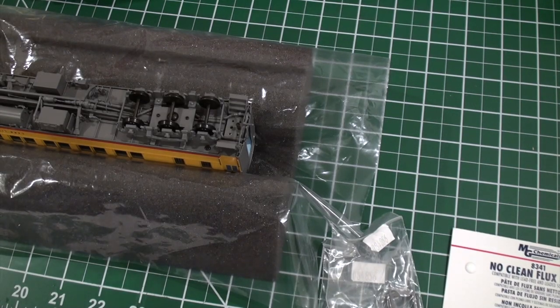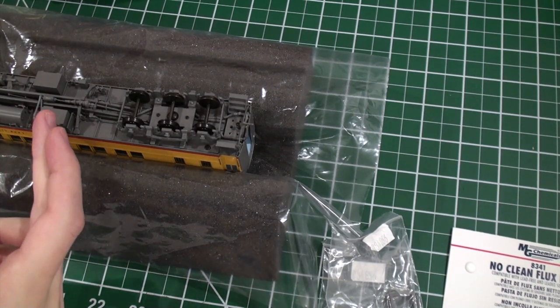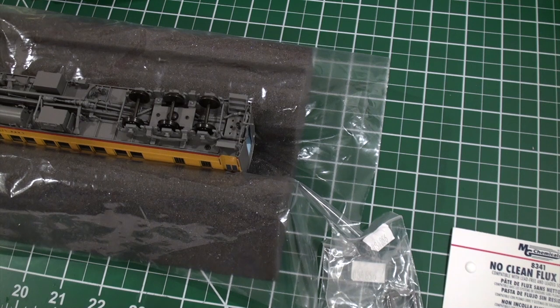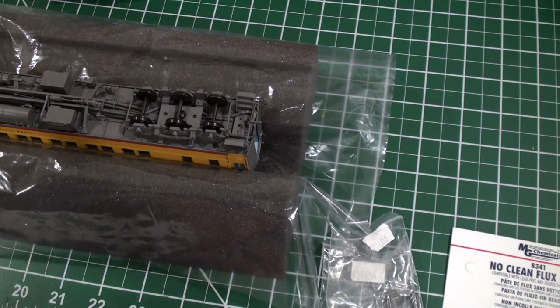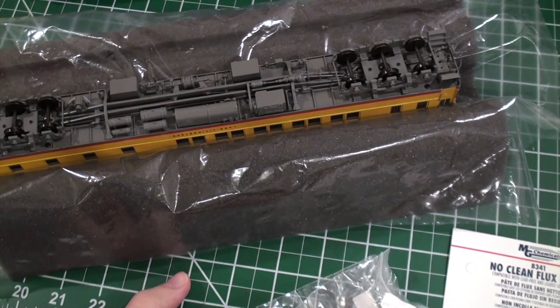Hey guys, we're sitting here again at the workbench. Today we're going to do a little actual work. This is a Pullman sleeper. I don't exactly remember the configuration, but it's made by the Coach Yard. Real quick, while it's upside down, I'll just show you the beautiful underbody detail.